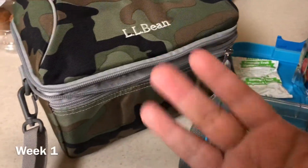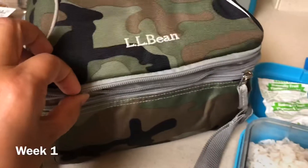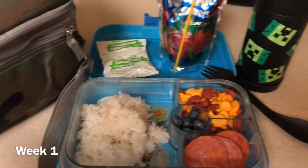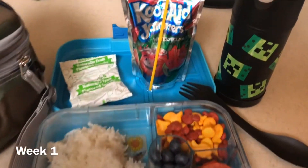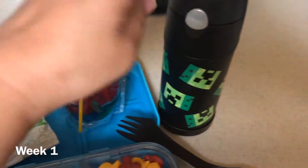Hi guys, welcome back to school lunches. This is the first week of the 2019-2020 school year and I'll be making lunches for Zyler and occasionally lunches for Zane.